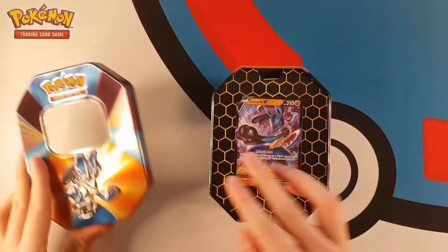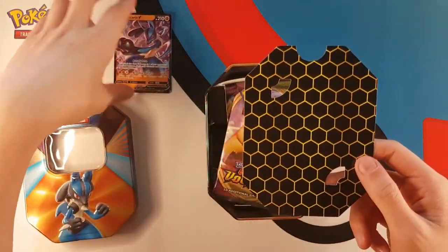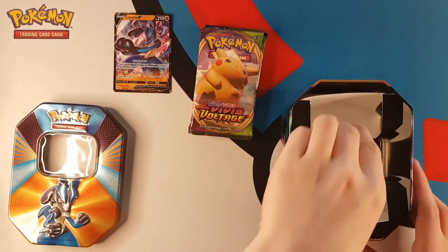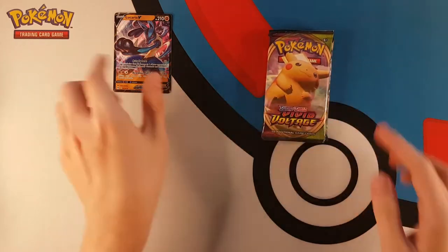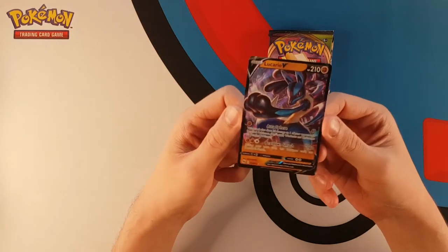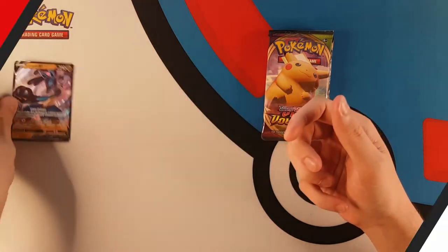We have already opened one of the Lucario V-Forces tins. I did end up with another one - I usually only buy one of each product that comes out, so I got one of each of these tins on pre-order. But then I did a mystery box with Cosmic Collectibles - if you're in the UK you should definitely check them out. I got this Lucario tin in the mystery box. I didn't end up filming a mystery box video. There's the nice Lucario V from Champions Path - turned out I didn't actually have this card, so quite happy they put non-promos in these tins.